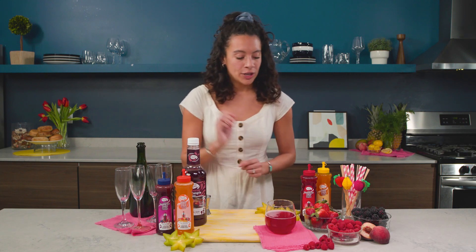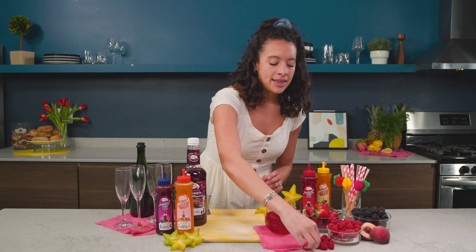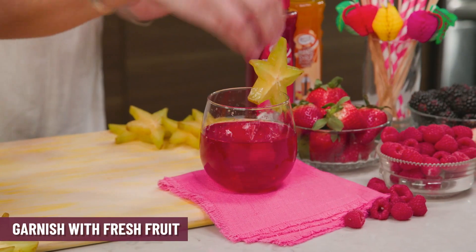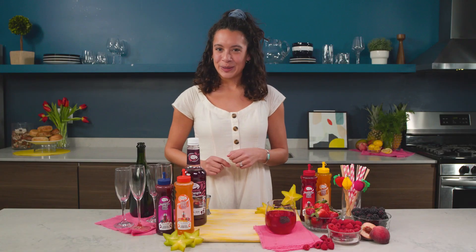Today I'm gonna garnish it with some fresh fruit. I think this starfruit is perfect for mom, and then maybe a couple of berries in there as a little incentive to keep drinking. So that is your sparkling sangria.